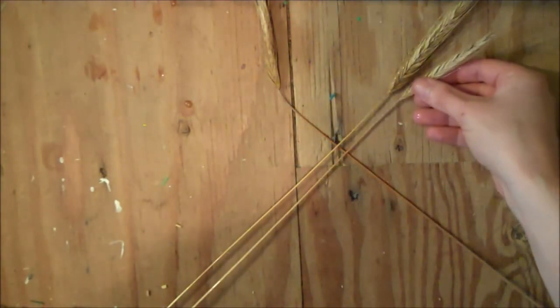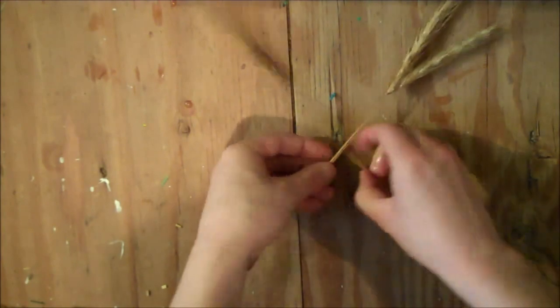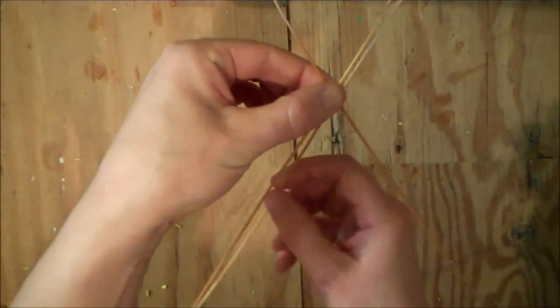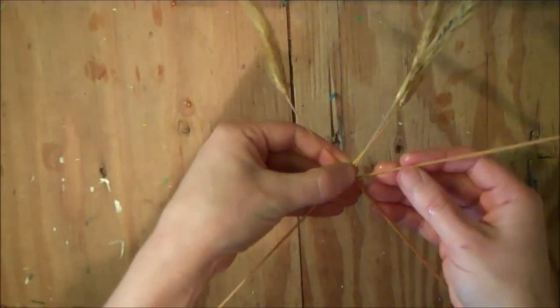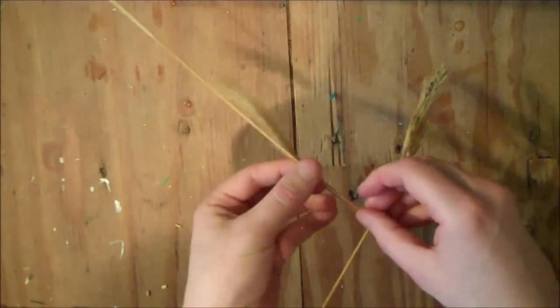Add a straw to the right side, keeping the heads even with the first one. Then pick up the entire weaving and the new straw you just added — fold that one down around the left hand straw and then fold it up to lie right alongside the left hand straw.